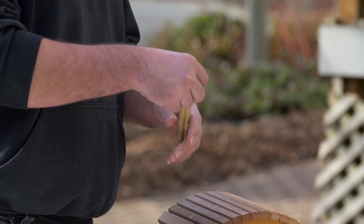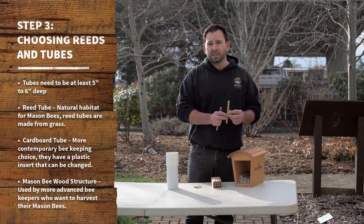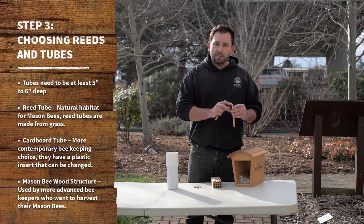Here we're looking at two different tube options. The first is a reed tube. Naturally mason bees would nest in this, reed being a type of grass growing mostly in riparian wet zones. The grass breaks off, exposes the hole, and that's where the mason bee will lay.